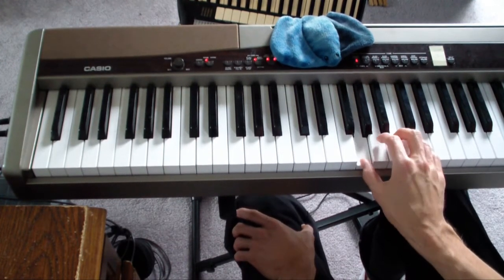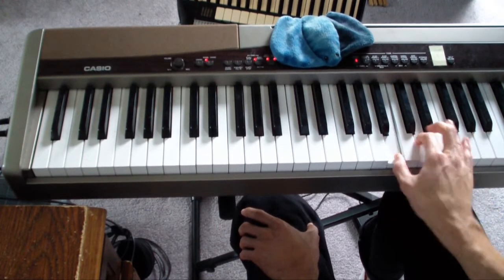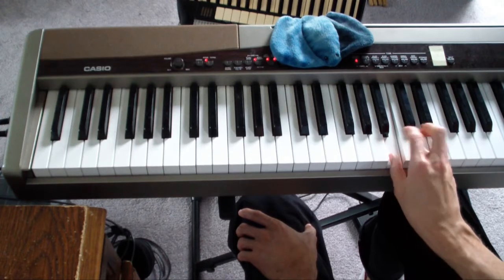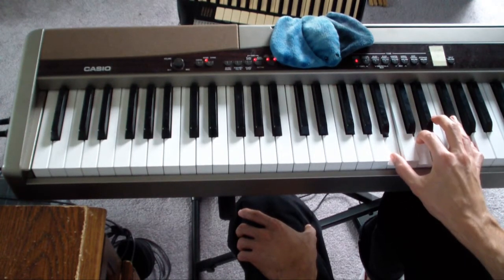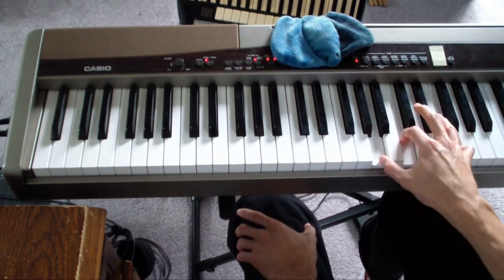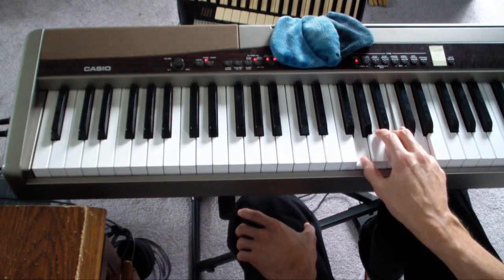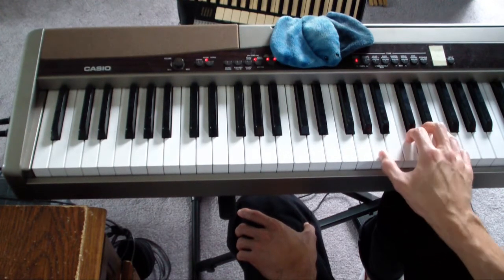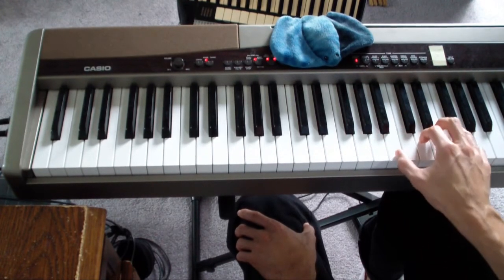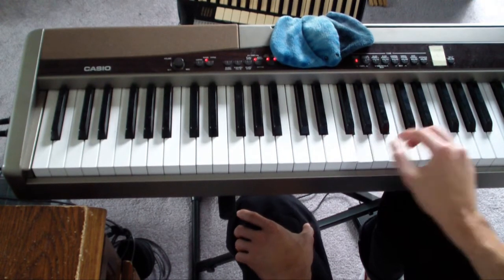The second half of the main riff you start out with G again, but you have an inverted G like this. So you can see you keep the B and the D and you just move the G up here. And then it's just the same as the first half — you have an inverted F, the A minor, and the G. So all together it looks like this.